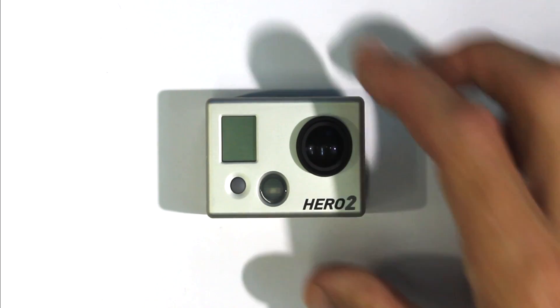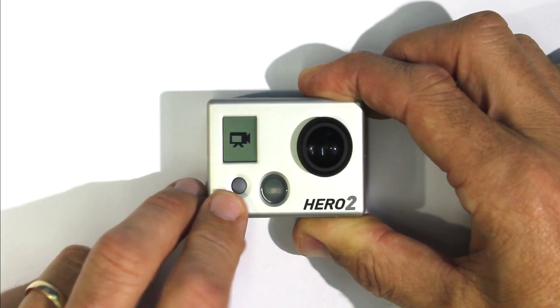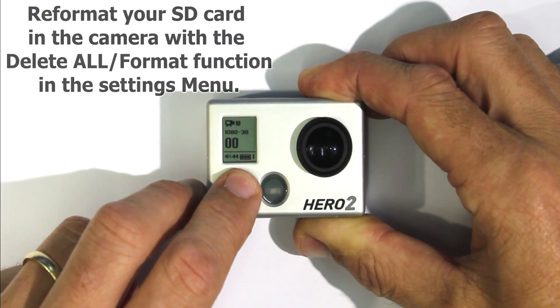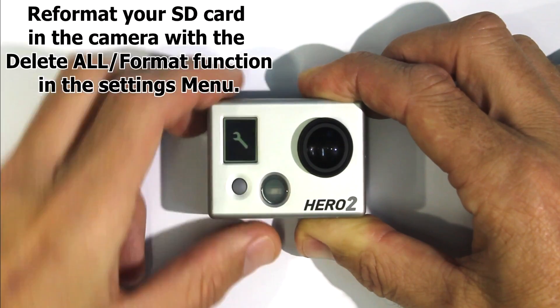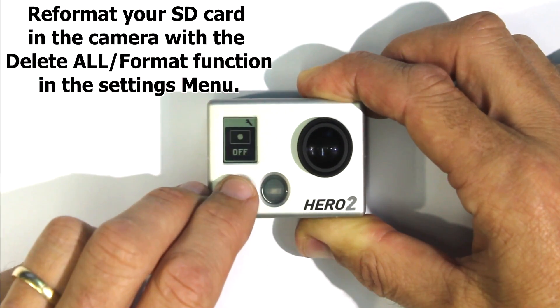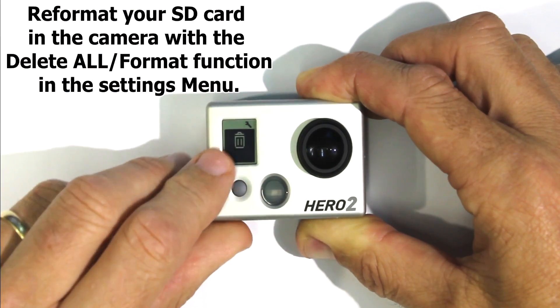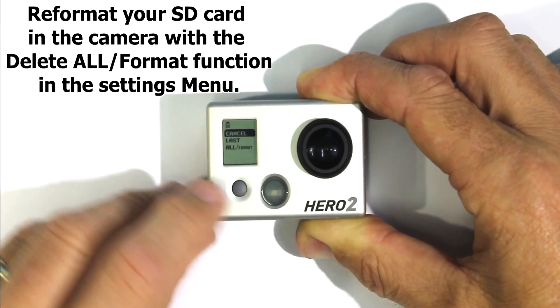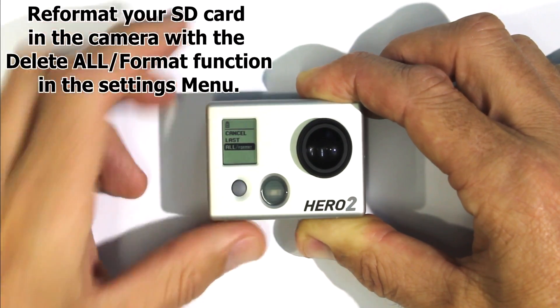The first thing to do is to turn on the Hero 2, go through settings and get here and do a format of your card. Use the all format function there.